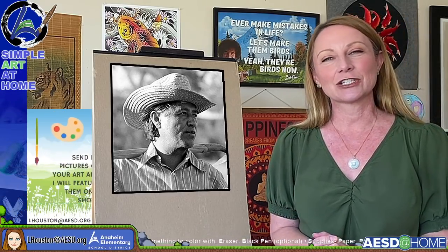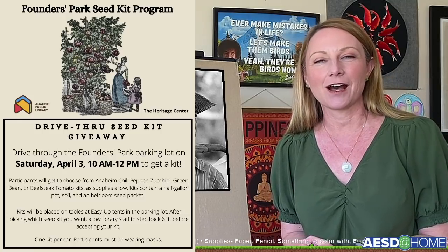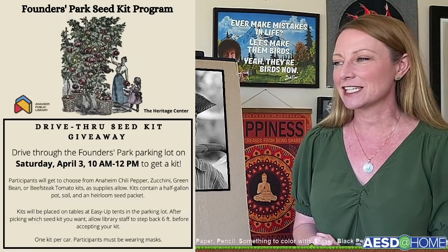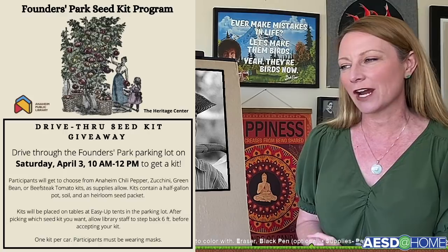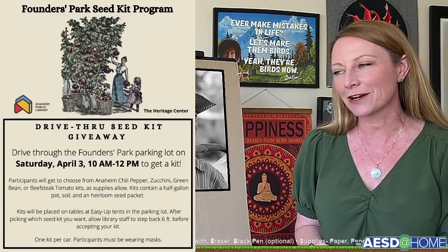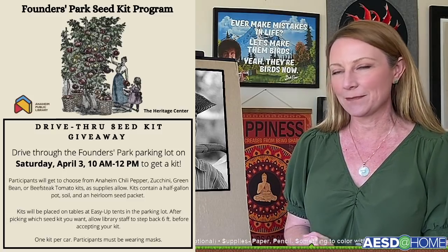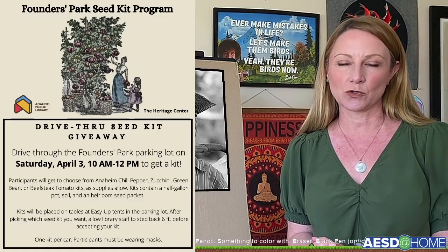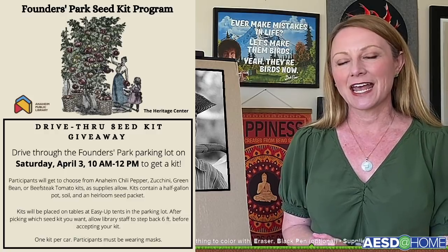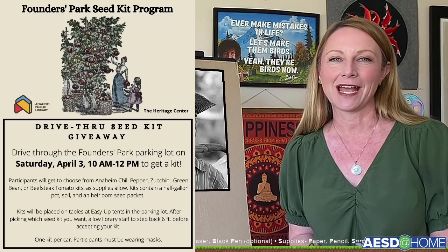Before we get started learning about Cesar Chavez today, I wanted to tell you about a free seed packet giveaway program happening on April 3rd. It's the Founders Park Seed Kit Program — drive through the Founders Park parking lot on Saturday, April 3rd from 10 a.m. to 12 p.m., and you get a free kit. It is located at 400 North West Street in the Founders Park parking lot. I think it's a great opportunity.